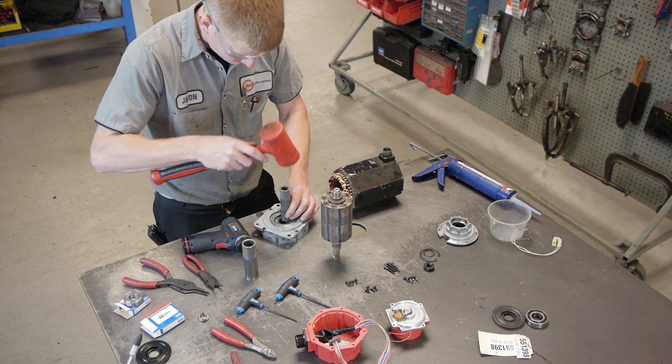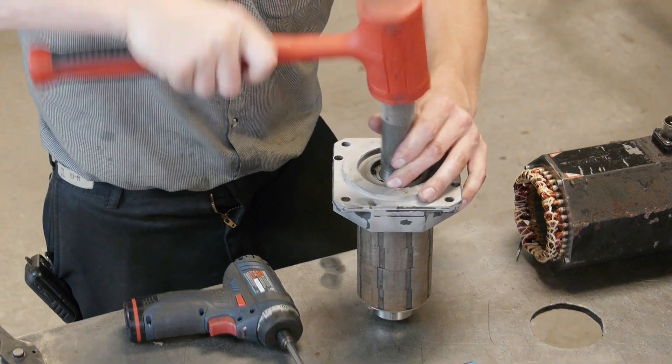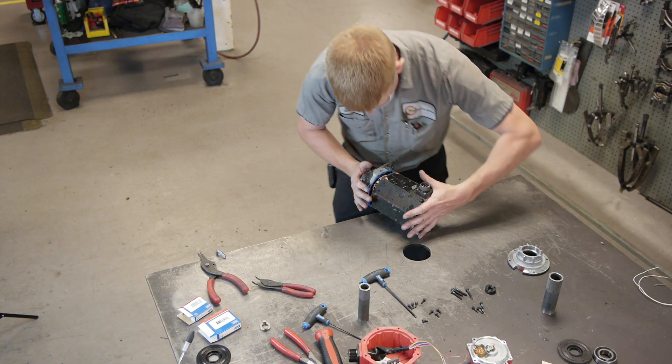We replace all bearings with high grade shielded bearings for long life and performance. We replace all seals, o-rings, connectors, and any worn or damaged parts.